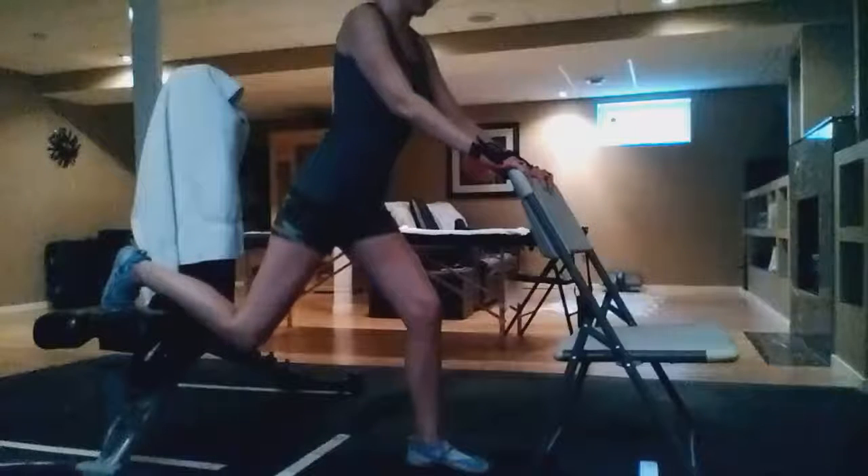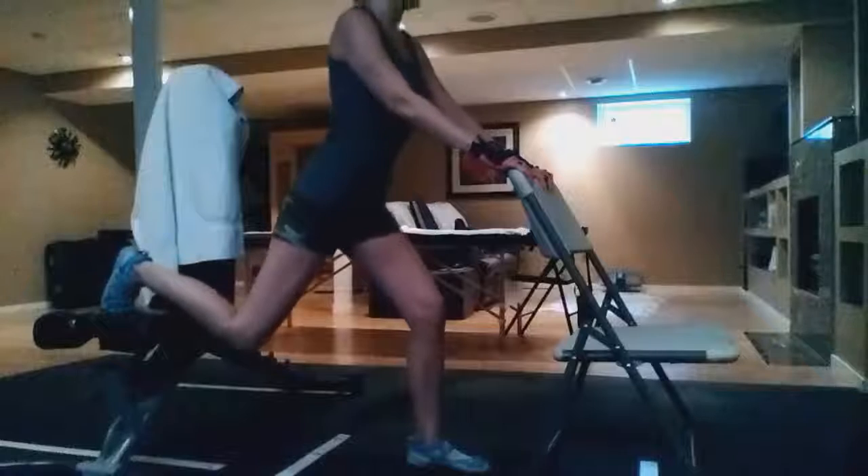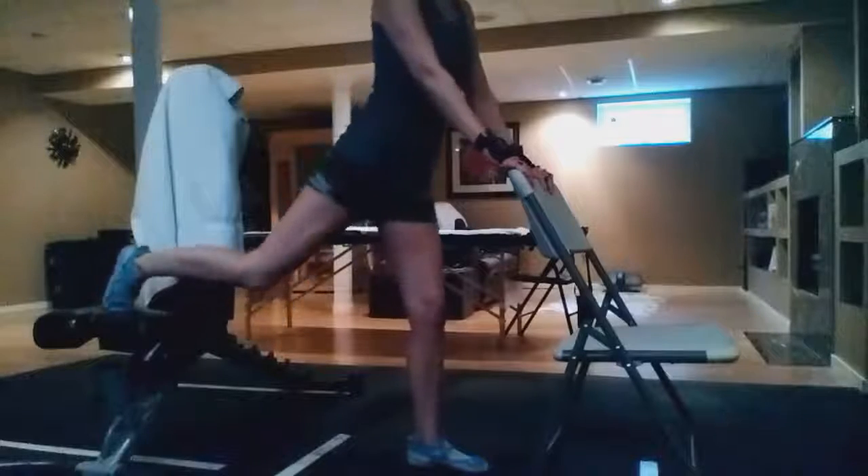I hope this is helpful. You're going to inhale on the way down and exhale on the way up. Happy workouts!